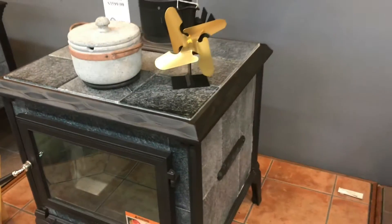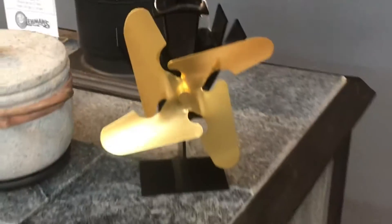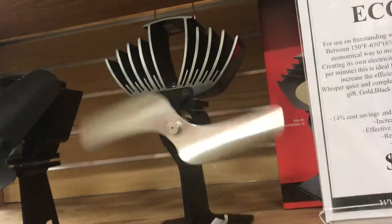Here's a cool item. You set this fan on your wood stove and it generates its own power and circulates heat. How does it work?